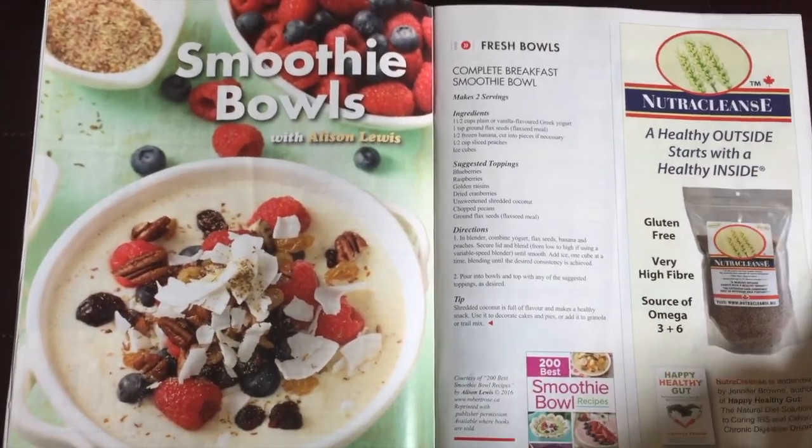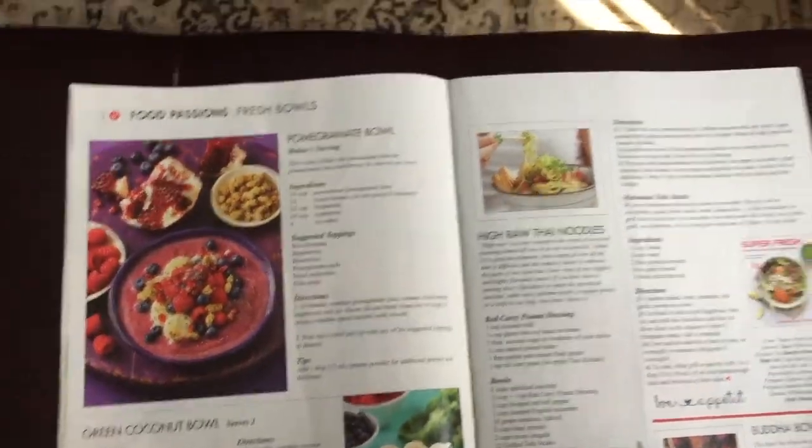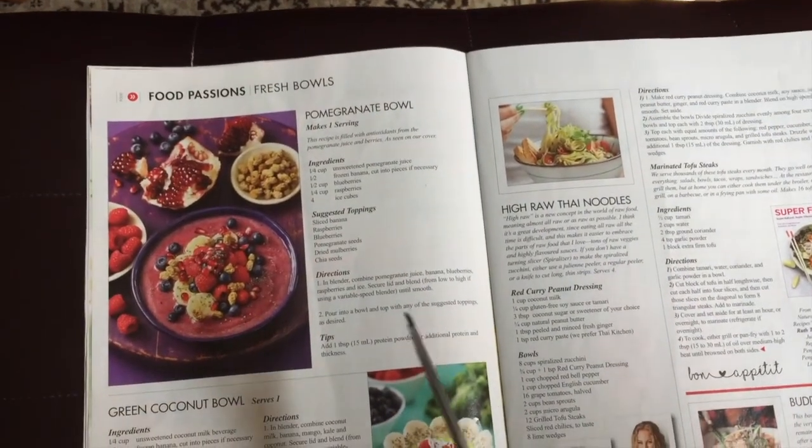For magazines, she recommends limiting them — so if it's six months of issues, limit to that. If there are only one or two articles in a magazine you want to keep, she recommends you clip it out, put it in a clear plastic folder, and set it aside for when you get to the paper category. She notes that we often clip things out and then never look at them, or when we do look at them, we wonder why we clipped them out — sometimes it's not relevant anymore.